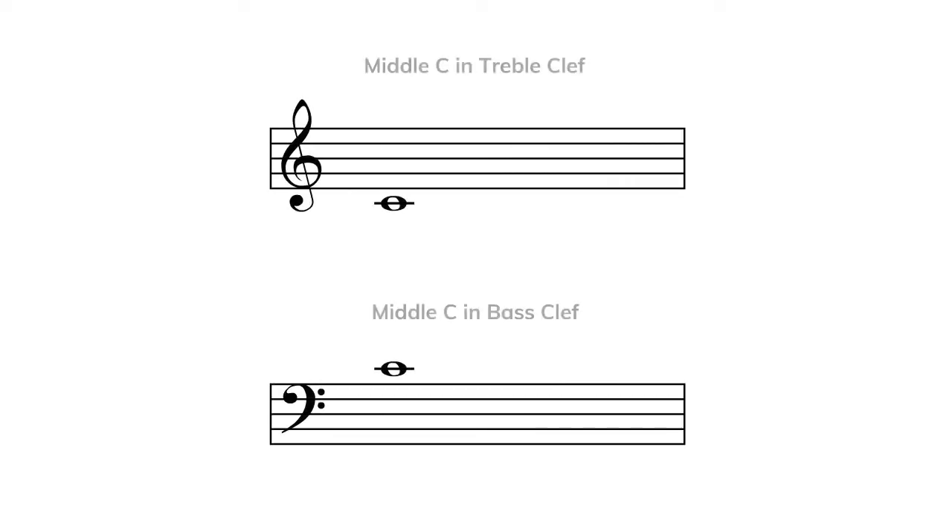Interestingly, middle C is not found within the lines or spaces of either treble or bass clef. This is how we notate middle C in treble and bass clef. In treble clef, middle C is one line below the staff. In bass clef, middle C is one line above the staff. We can use middle C as a reference point when we are trying to find the right notes on the piano.